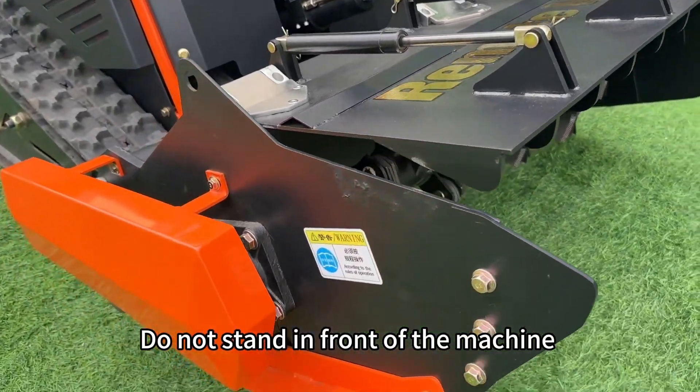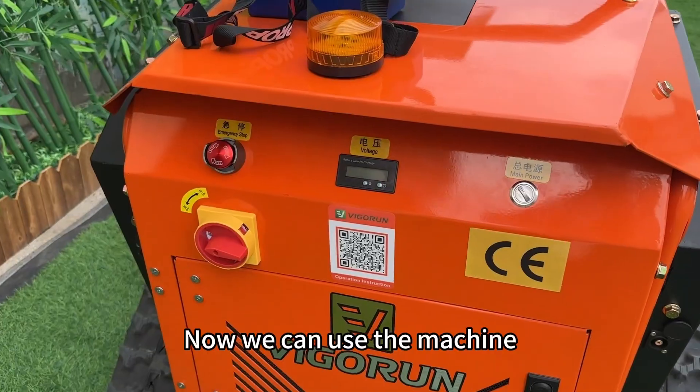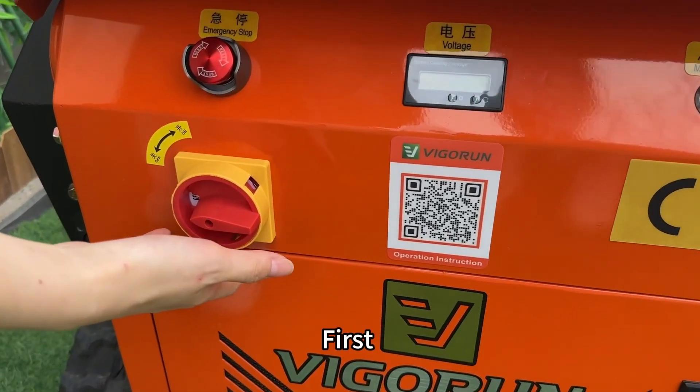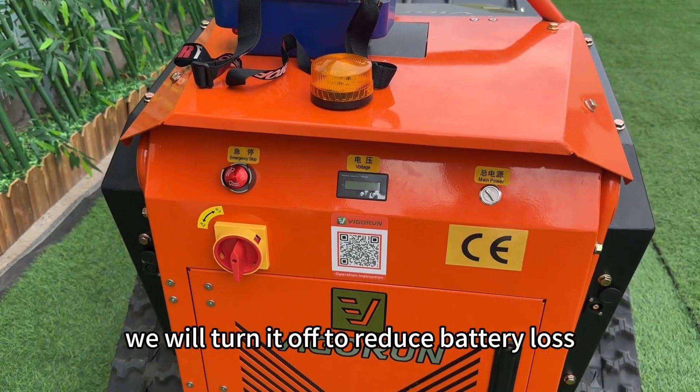Do not stand in front of the machine when the engine is started. Now we can use the machine. First, turn on the storage switch. During transportation we turn it off to reduce battery loss.